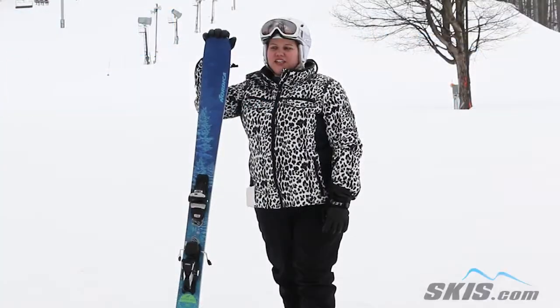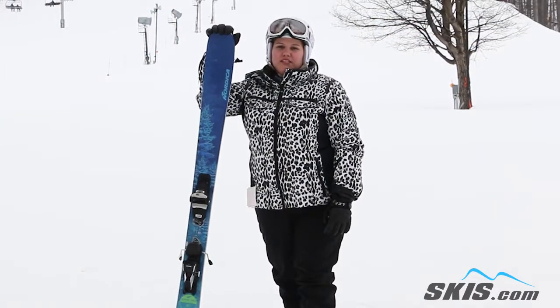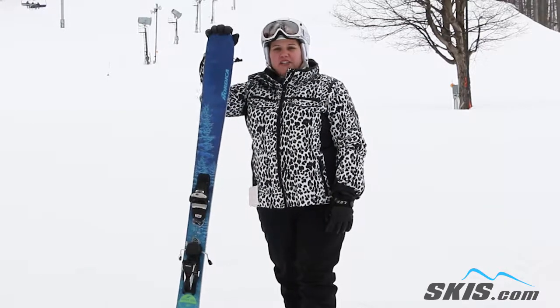Hi, I'm Jessica and I just got off the Nordica Santa Ana 93's. This is going to be a great all-mountain ski for the girl who's advanced intermediate to expert level rider.